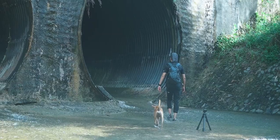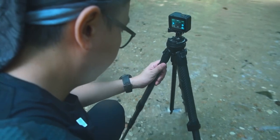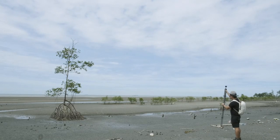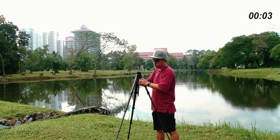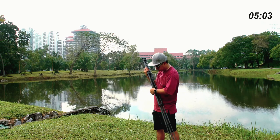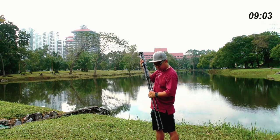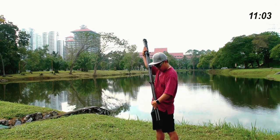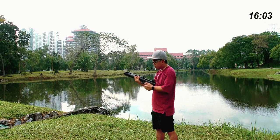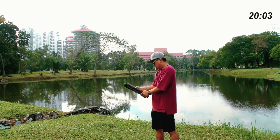I brought the Peak Design Travel Tripod along to some of the shoots we did over the past month and it grew on me. It's compact, easy to deploy, easy to retract, and I personally like using it because of the intuitive ball head design — and it works well with all my Arca-Swiss plates. More importantly, what's not to love when the creators thought of us at every single decision they made to build this tripod.